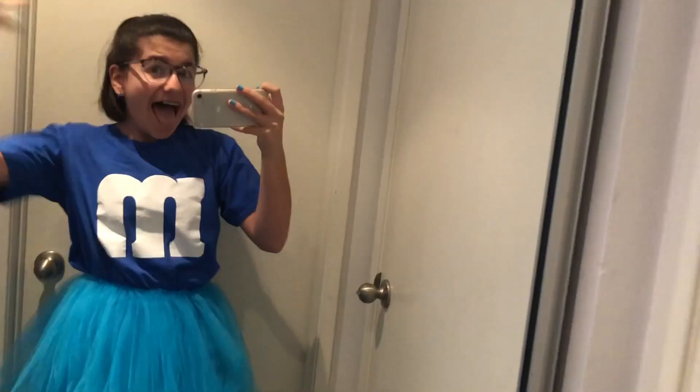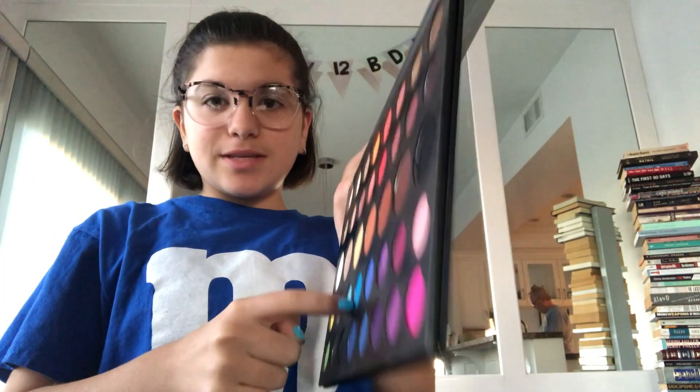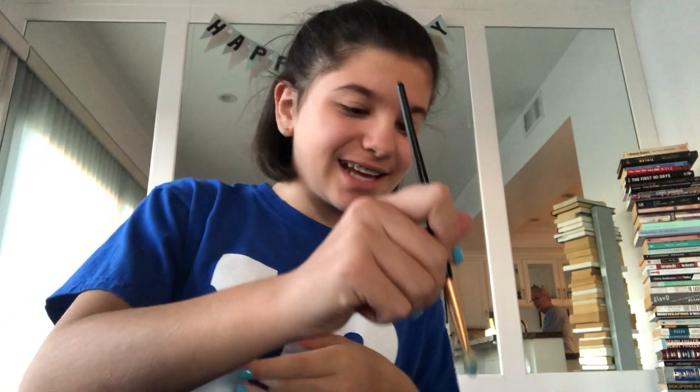Now I just need to do some cool makeup with some blue lipstick and blue eyeshadow and then we will be done and ready to go to school. For this makeup look I'm going to use the only palette I have — the James Charles palette. I'm just going for this really super bright blue color in my crease, using this brush that I've already covered in blue.